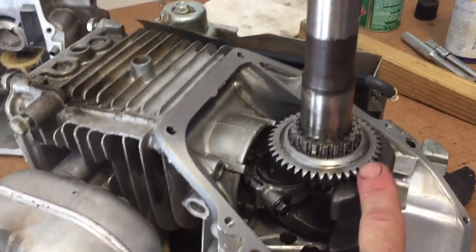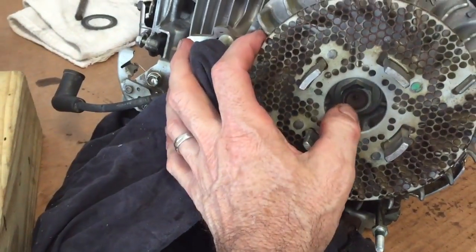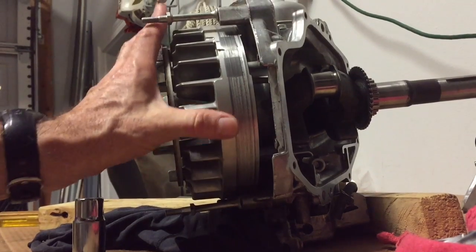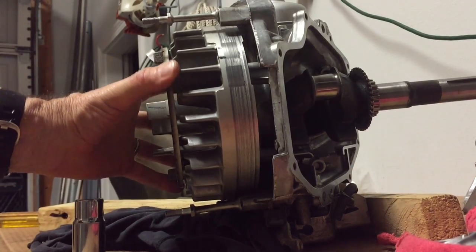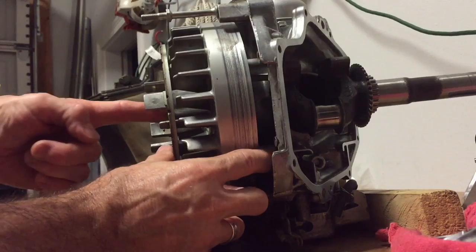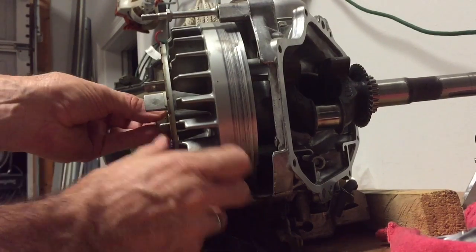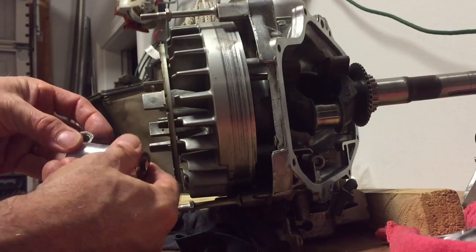Our next step is going to be to remove the crankshaft to be able to get to the bad exhaust valve — or what I think is a bent exhaust valve — and in doing so, we are going to have to remove the flywheel. That is going to be done with removal of this bolt. I had a tough time trying to get this off. I actually had to go rent a puller, and you really need a two-arm puller. This clamps onto here and is going to push on this 19mm bolt and pull the flywheel off the crankshaft.